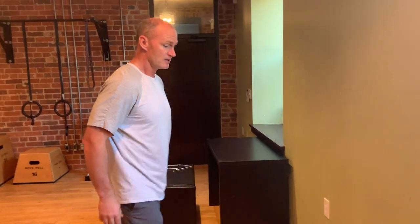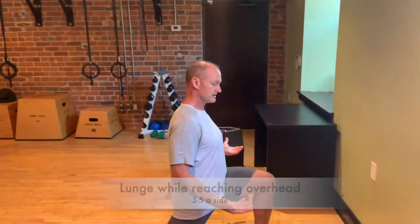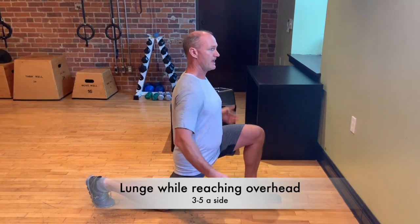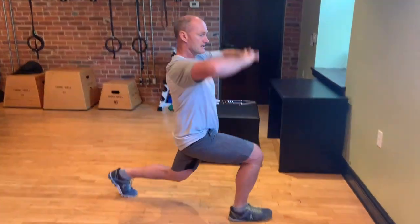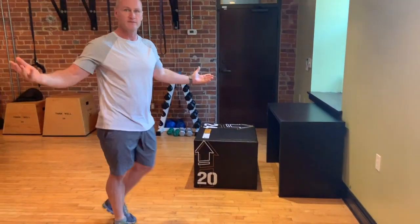The other exercise opens up the hips, which get really tight and sore from sitting. We're going to do a simple lunge, keeping the knee over the ankle, then bring the arms overhead. Do that on both sides, maybe three to five times — it takes about 30 seconds.